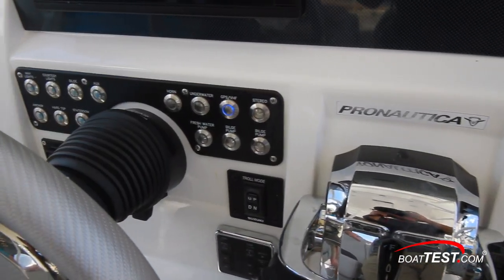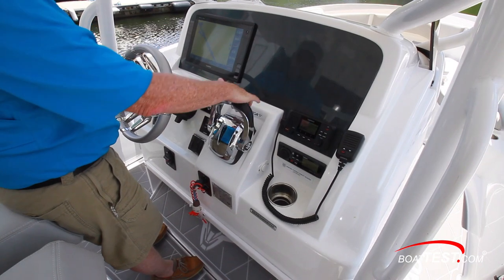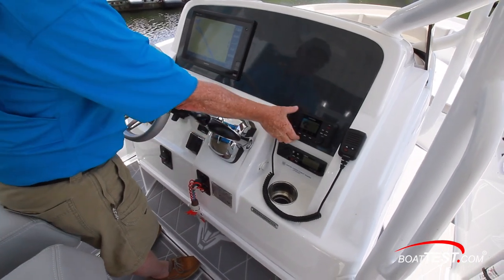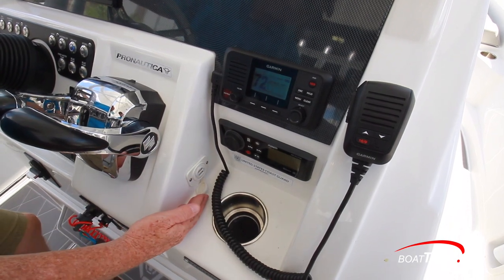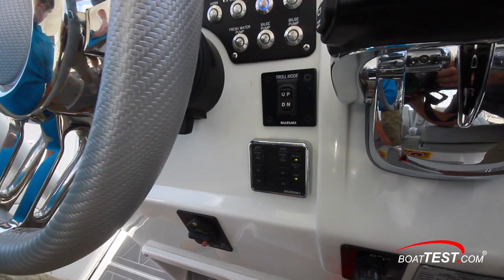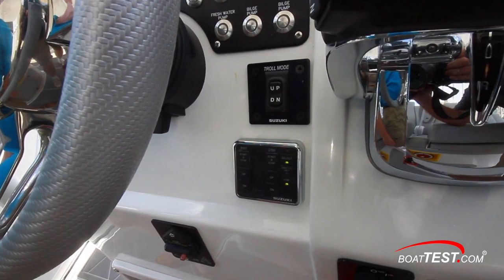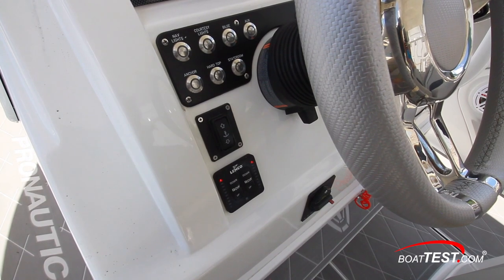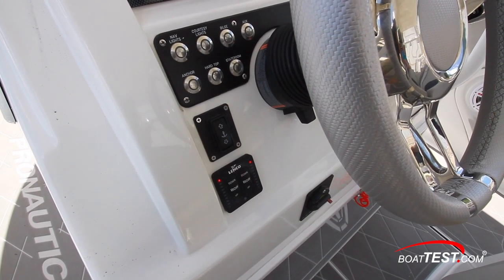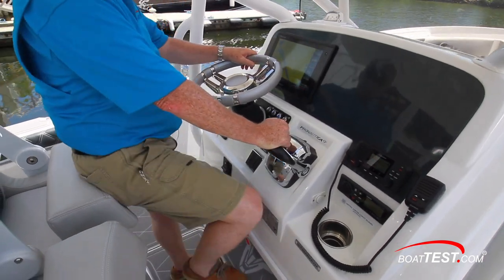Switches are all push-to-activate. I'd like to see the horn stand out better. The engine controls are mounted at a 45-degree angle. To the right is a VHF and stereo underneath, with USB connectivity just below. To the other side of the sticks is the troll mode controller, and the engine start/stops just below. To the other side of the tilt wheel are the windlass controls and the rockers for the trim tabs — I'd like to see those move to the same hand as the engine controls. The ignitions are right square in the knee strike zone.